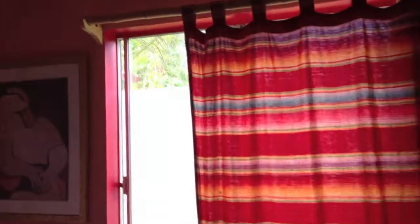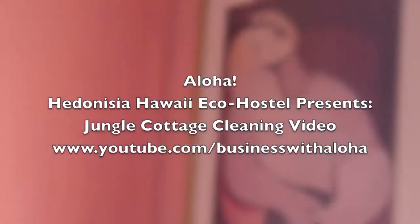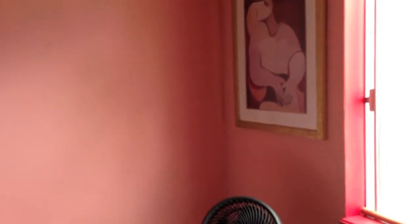Welcome to The Jungle Cottage. This is actually a practical video — it's a training video, The Jungle Cottage cleaning video. I'm going to be walking around, pointing out some of the features of what it is and how we want it to be.